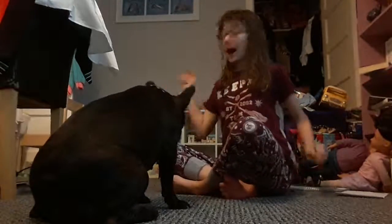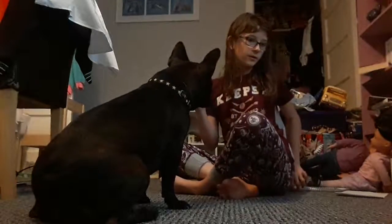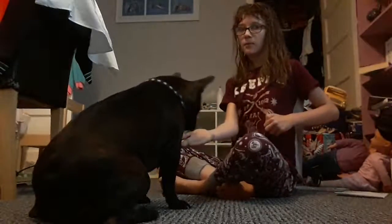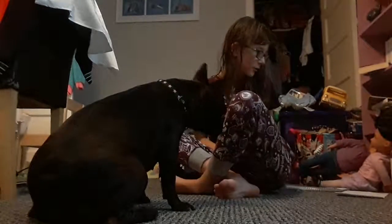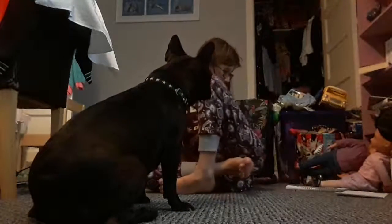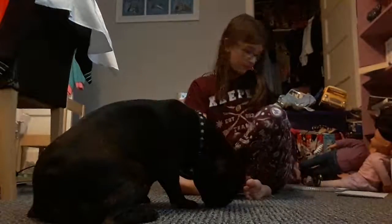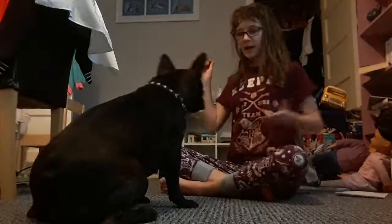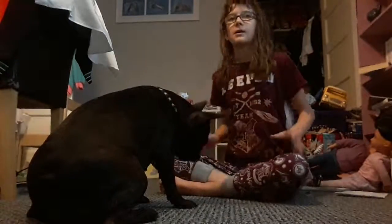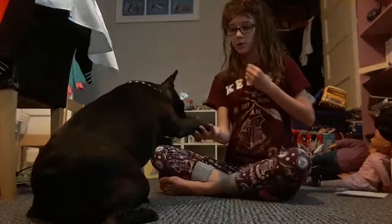I'm going to be using a clicker. Clever girl is kind of a clicker, and if you don't have a clicker, stick to one phrase - mine's good girl. I'm going to say good girl. So I've just got about a handful of treats and once they're out, good girl, then I'll move on.